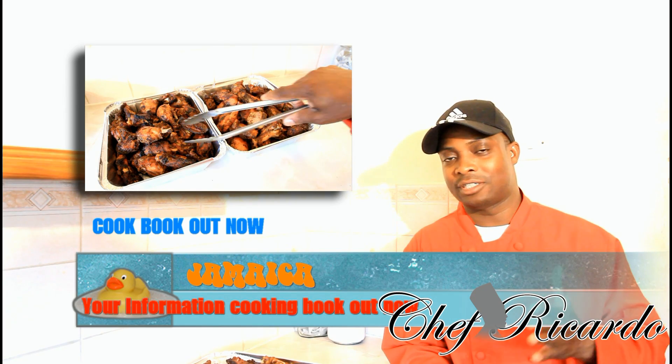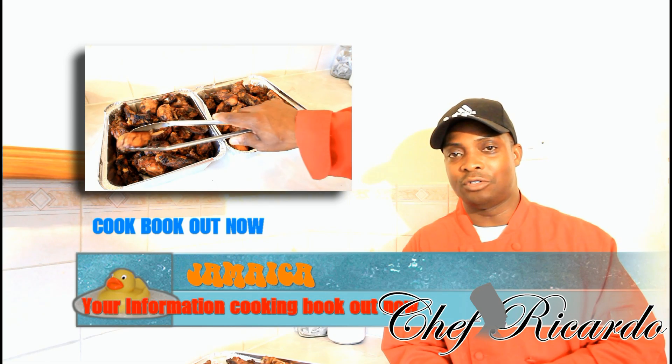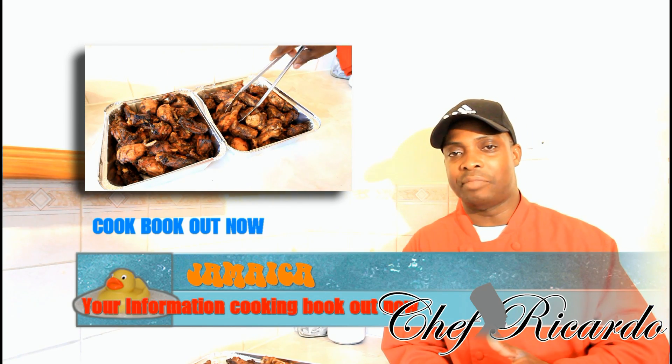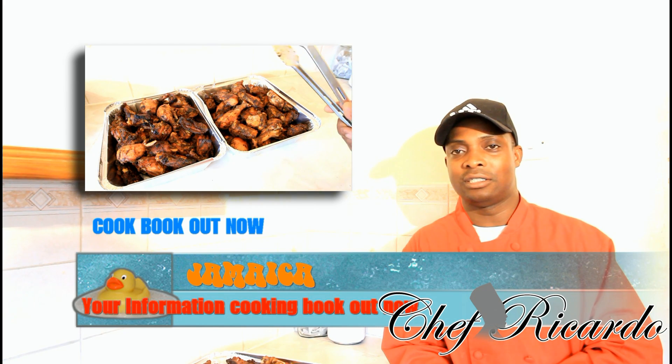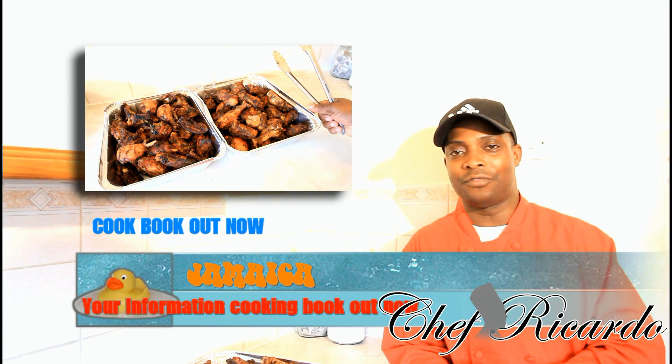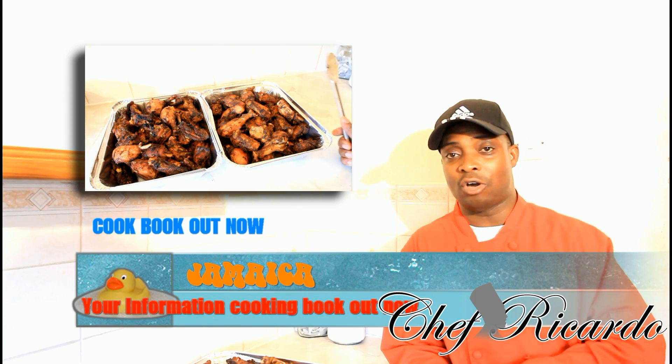I didn't want to do it on my grill outside, but with the rain falling I can't go outside, so what I had to do is put it inside of my oven and bake it off inside my oven. Basically it's just Jamaican jerk chicken bites in the oven — it's a nice recipe.